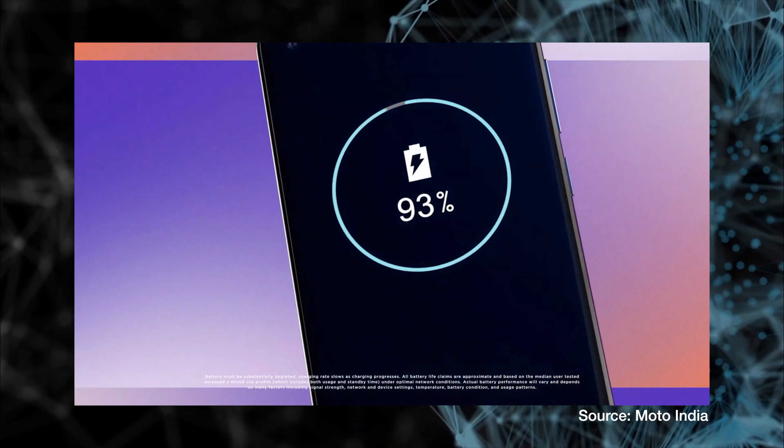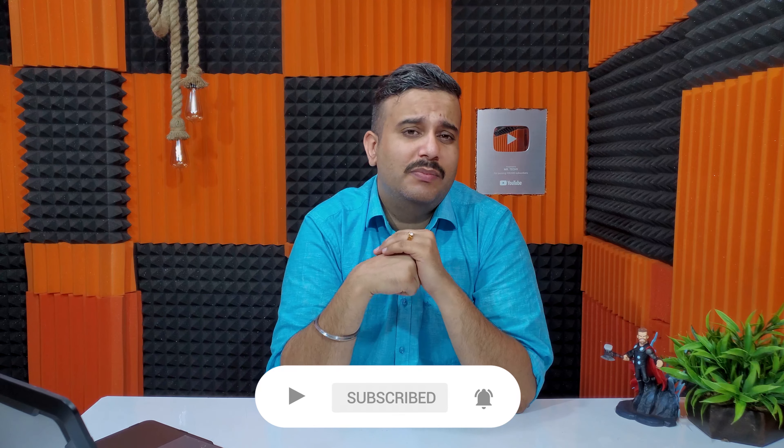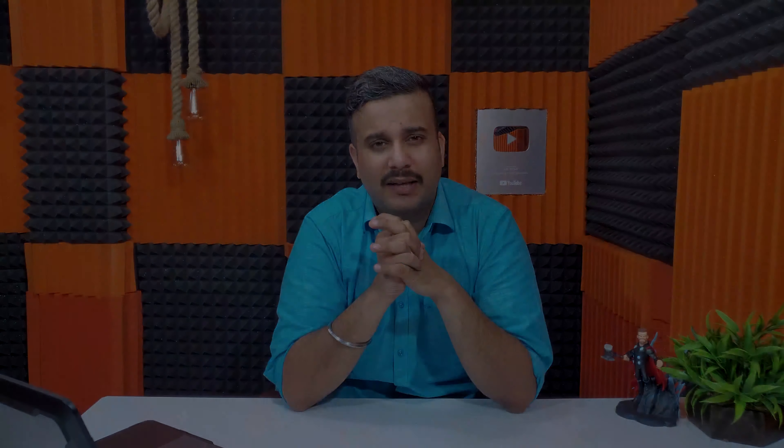Now let's talk about the battery. In the battery department, Motorola One Action falls behind. It has a 3500mAh battery with only 10W standard charging support in the box. In comparison, Mi A3 gets a larger 4000mAh battery with 18W fast charging support. Overall, you can expect better battery backup from Mi A3, and its endurance rating is reduced in tests. Both devices have USB Type-C ports.